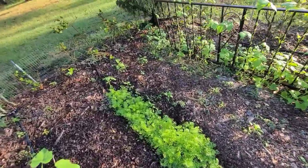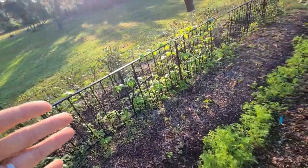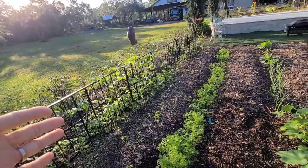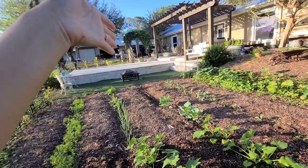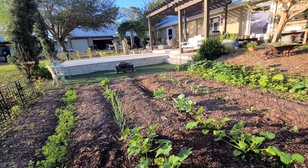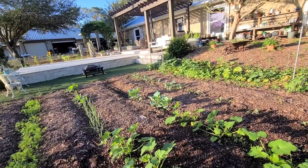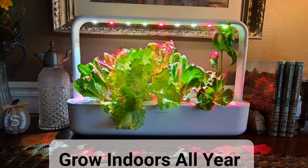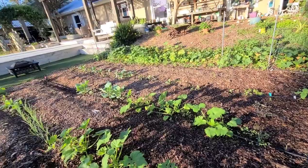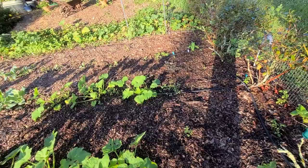All the products that I use you can find in the description below. I have Amazon links which give me a tiny commission, along with any products I use in my garden like my green stocks, my Vego beds, and my new indoor LED smart garden which I'll show you in a little bit. Those products you can find with discounts using my link, and I make a small commission which helps me continue to do these videos for you.